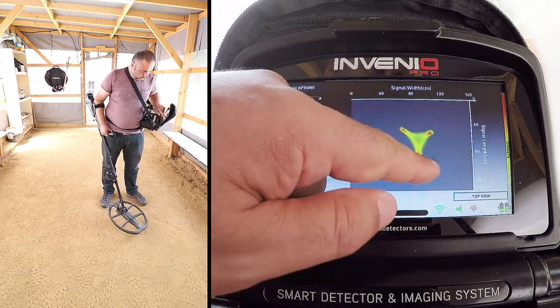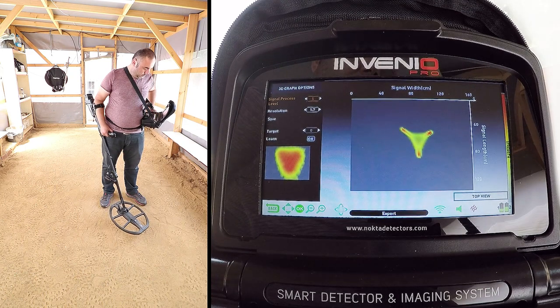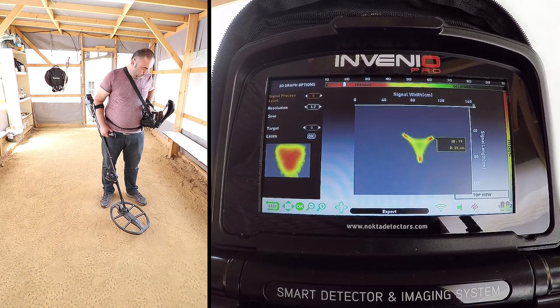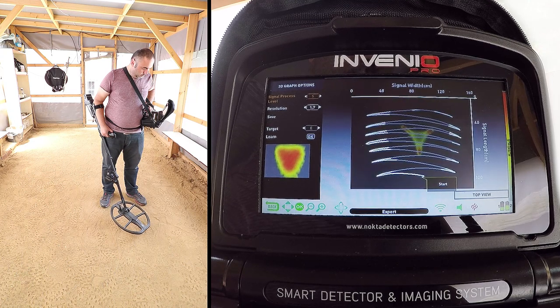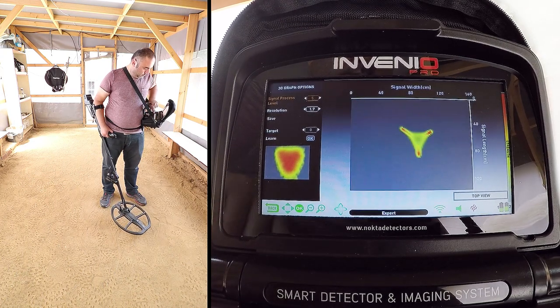The length of the target appears to be about 50 cm. The ID of the target is 19, ferrous metal, and the depth is 35 cm. Depth is calculated including the height of the search coil above the ground.